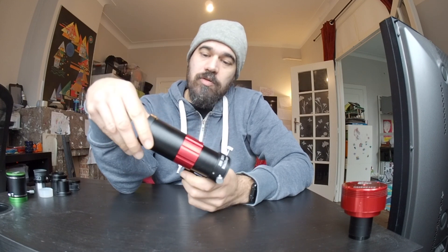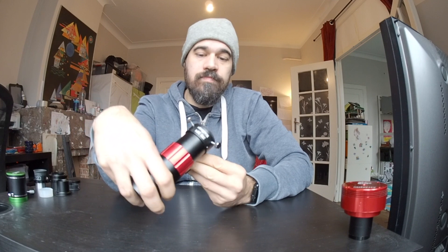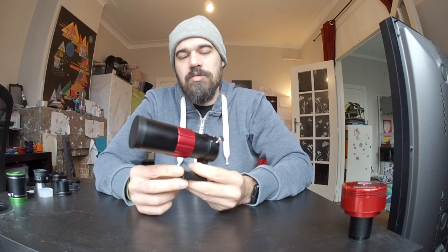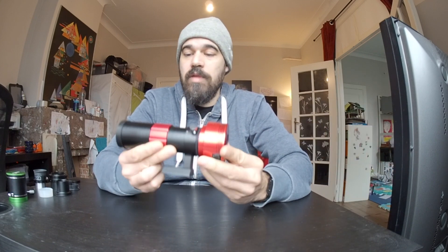This is a mini guide scope, one of the many you can find on the market. It's lightweight, compact, affordable and it works pretty well. I have no complaint whatsoever about this mini guide scope, but it's not exciting either. You take your camera, pop it in, and you start guiding right away. Perfect, but can we do something more?